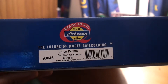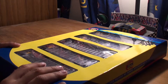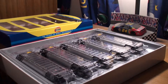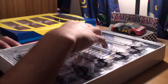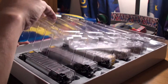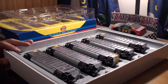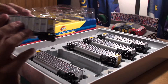If you can see there, they are the Union Pacific Bethgon Coal Porters, the five packs. They come in packaging like this — the Athearn RTR packaging. Once you open the top of the box, you're going to have a plastic film. It's going to look like this. Kind of hard to get out sometimes because it's kind of in there. Put it off to the side and then you're going to be left with your Athearn Coal Porters.